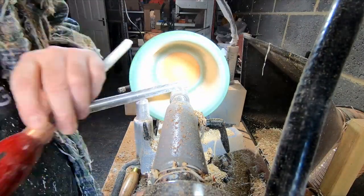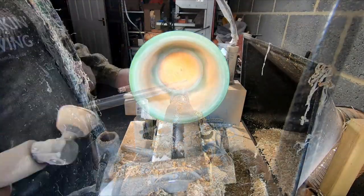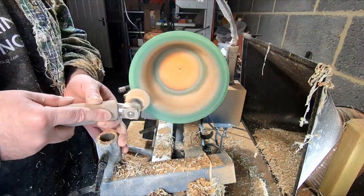I removed the remaining tool marks with a negative rate scraper and sanded. For this I went from 80 to 2000 grit, followed with a good wipe down with denatured alcohol.